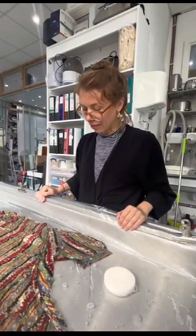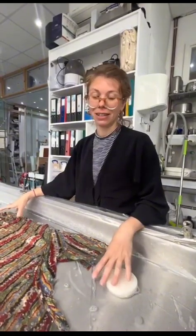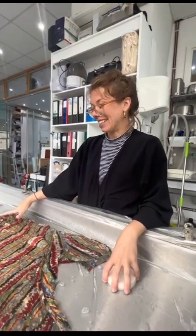This is a very significant piece because it's a very natural day-to-day dress that she obviously felt incredibly comfortable in over a very hot summer. And we're now preparing it for exhibition.